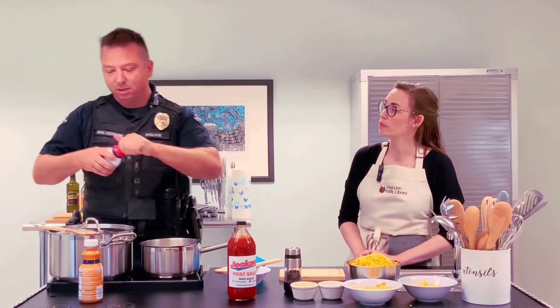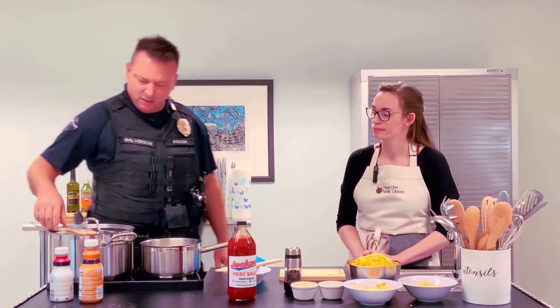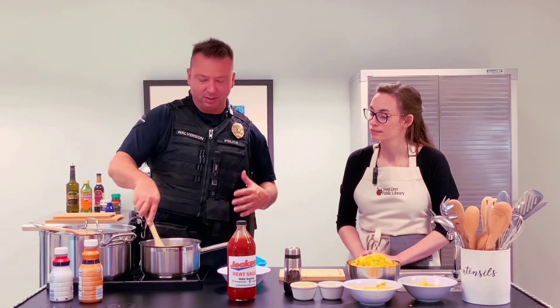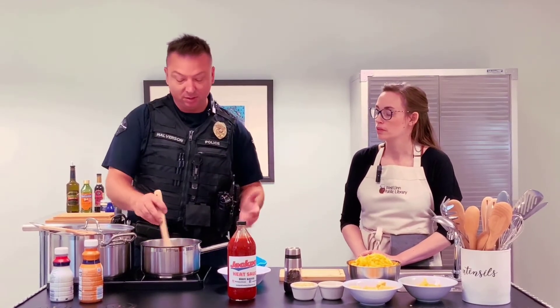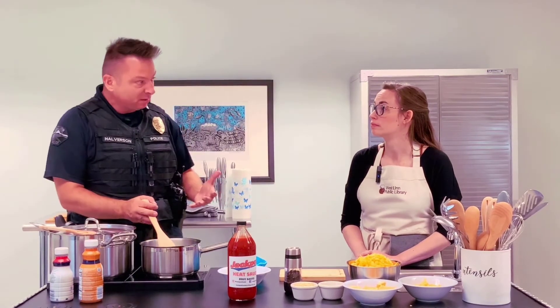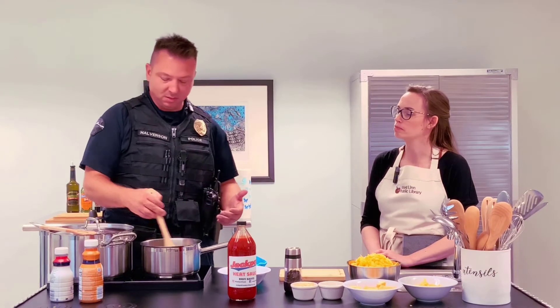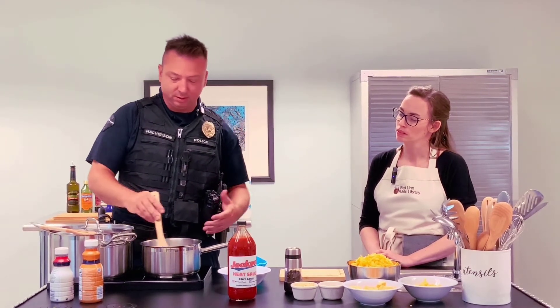Can people use milk or water if they wanted to? You could use water. The whole thing with mac and cheese is how rich it's gonna be. You could use half and half instead of heavy cream, you could use straight milk. You could probably use almond milk if you wanted to — for lactose intolerant folks, you can use one of those options.